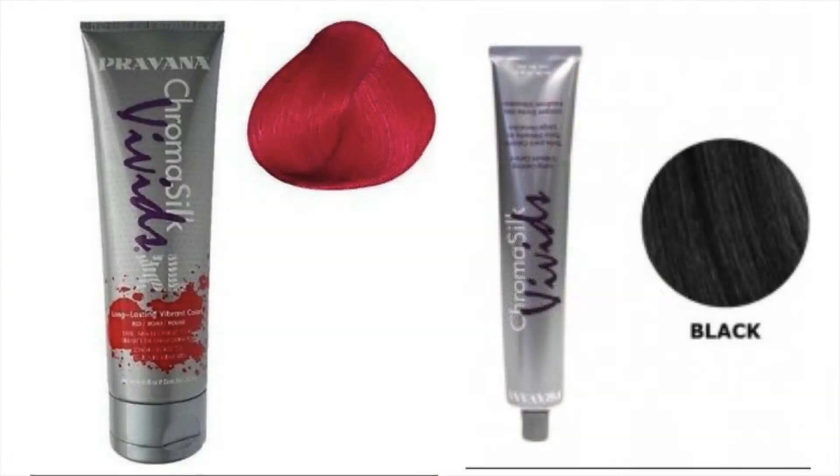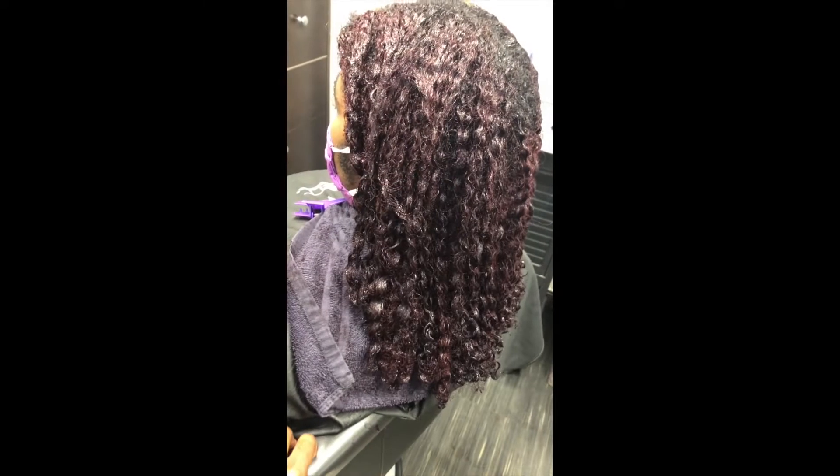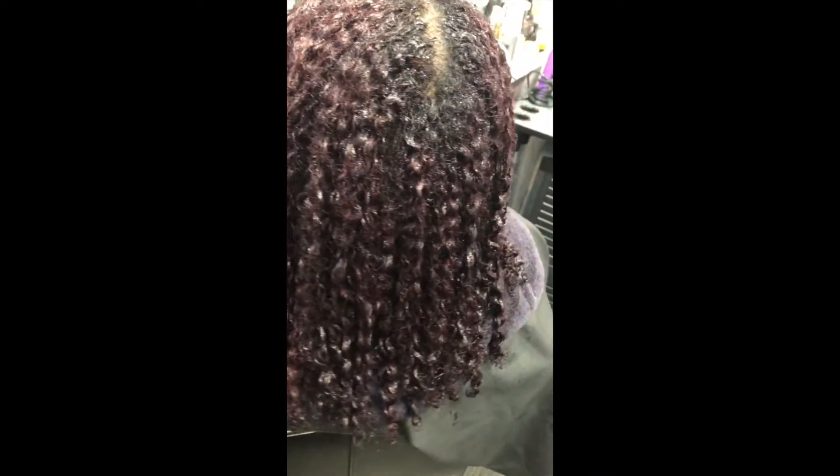I thought I was finished with her, but about a week later she called and told me that her job thinks the color is too bright and she needed it toned down. In this clip I was working out ways to darken her color. I color-removed it first with a bleach wash, then applied more color to give her a toned-down result. I ended up using Parvana Chroma Silk Red and added a lot of black to it so she could get the desired darker look.